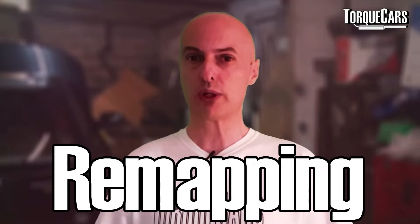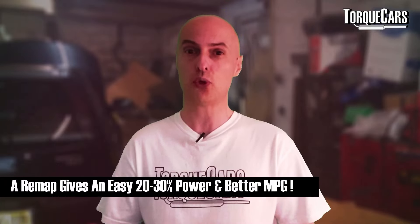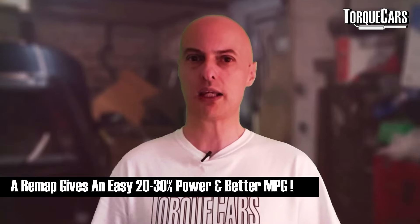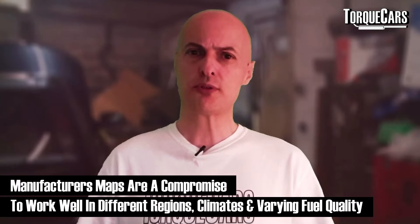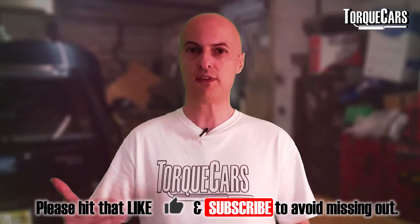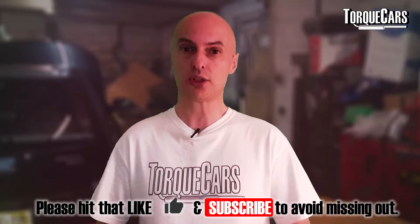A remap is the most significant power gain you can have for your money on these engines. A simple remap can add 20 to 30% and won't negatively affect economy — most people actually get better economy after remapping. Manufacturers work across many markets with different fuels and climates, so they use a very generic setting that works broadly rather than being optimised for any specific market. That leaves quite a bit of headroom we can work in, making a remap the number one mod for these engines.